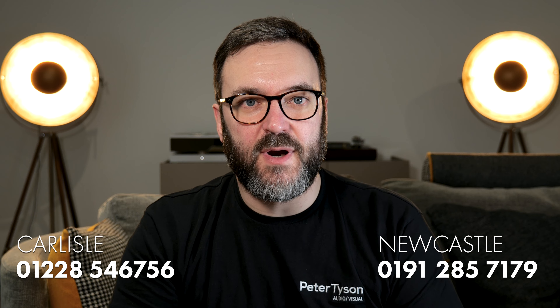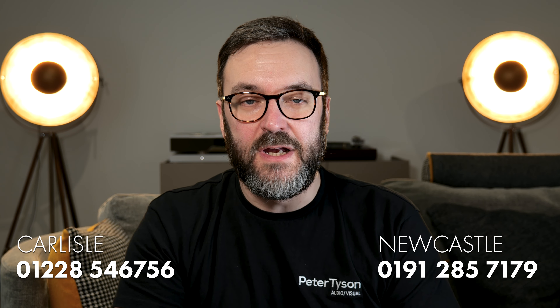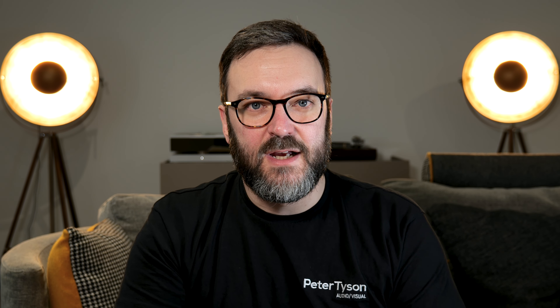I could never sit here and describe the sound to you and do it justice. This is something that you have to experience for yourself. If you would like to come to our Carlisle branch where I am, or our Newcastle branch, please phone ahead if you want to listen to the Hi-Fan, because as I said before they weigh 100 kilograms each and it'll take a bit of time to get them set up and ready for you. And yes, I am aware how lucky I am that I get to sit here and listen to audio systems that cost as much as a small house. I love my job. You'll see me in the next video. Take care.